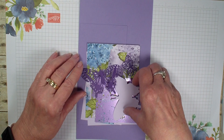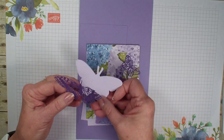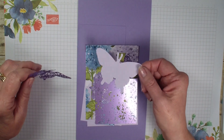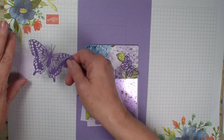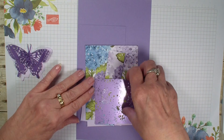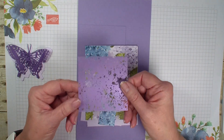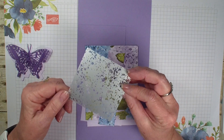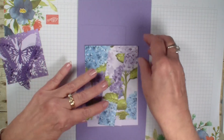I have already taken the Butterfly Brilliant Wings dies and I have cut out with the Purple Posie, which is retiring cardstock out of this catalog. I have the larger butterfly cut out of the Gorgeous Grape and then a smaller butterfly. Then I have the Hydrangea Hill Mercury Glass Acetate. This is Gorgeous Grape on one side and silver on the other and I had this pack and have not been using it so I needed to bring that out.